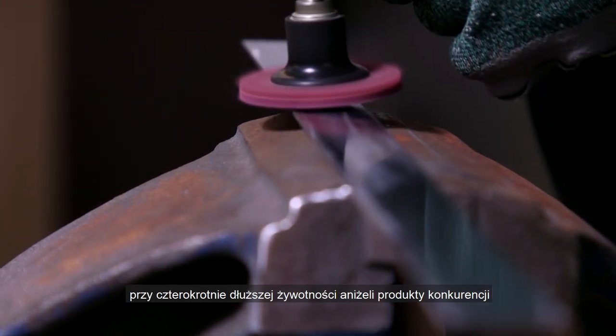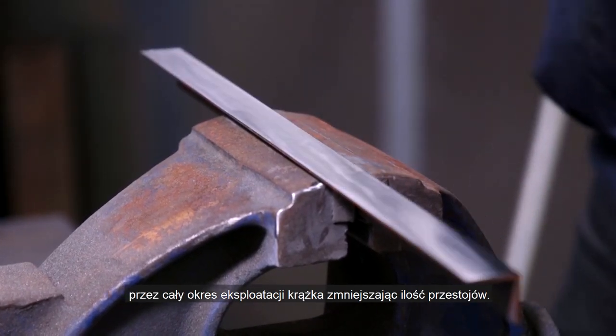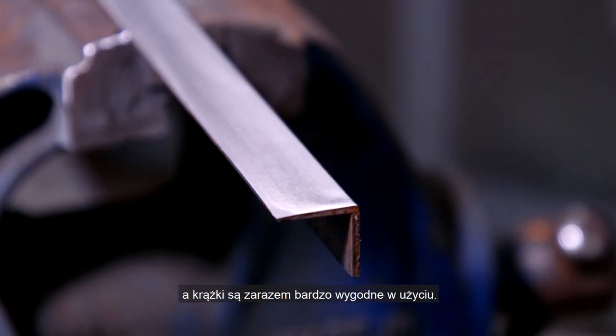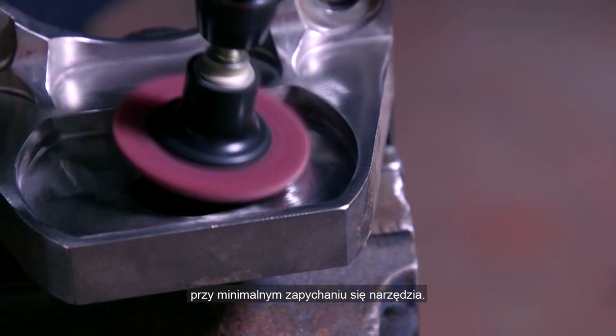With up to four times longer life than competitor products, material removal rates are maintained throughout the disc's life, reducing downtime. The clean bond resin system ensures surfaces stay smear free while the discs are comfortable to use. Vortex Rapid Prep is the perfect product when you need an excellent, consistent finish with minimal loading.